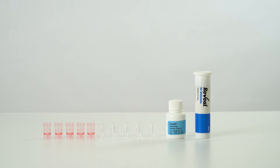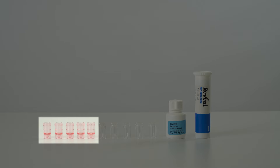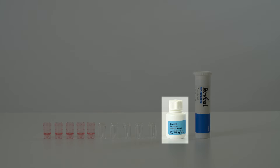Each kit contains supplies to test 25 samples. The kit includes 25 Reveal for Histamine test strips, 25 red sample dilution cups, 25 clear sample cups, and one bottle of sample diluent.